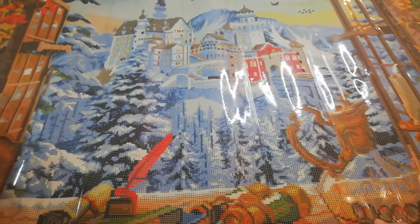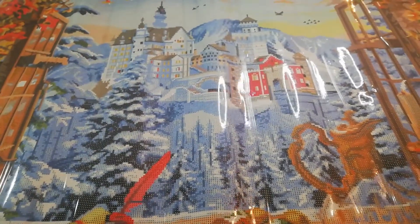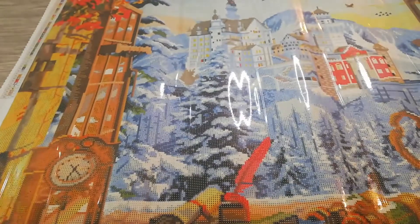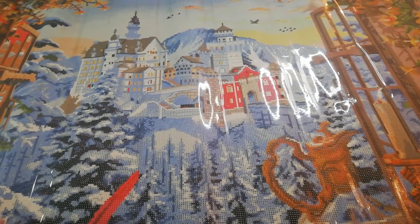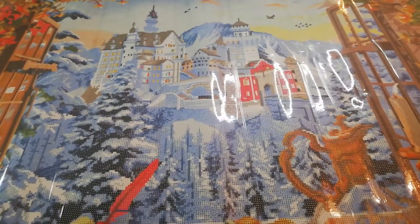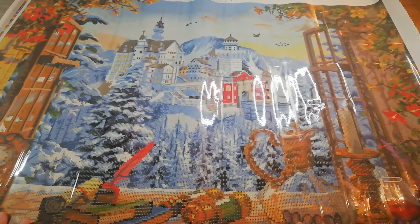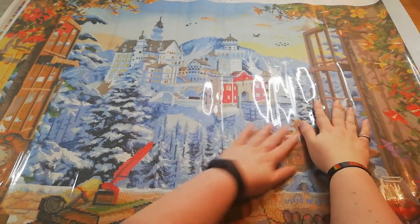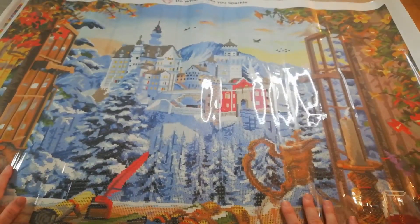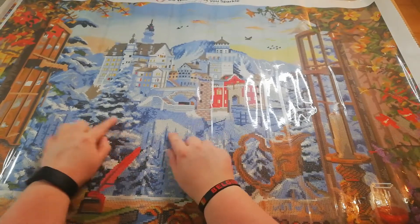Look at that castle! I already showed you the other side — we have the clock and the other window — but look at that castle! Sorry for the glare from my ring light. I'm trying to bring you closer, but look at all those blues!